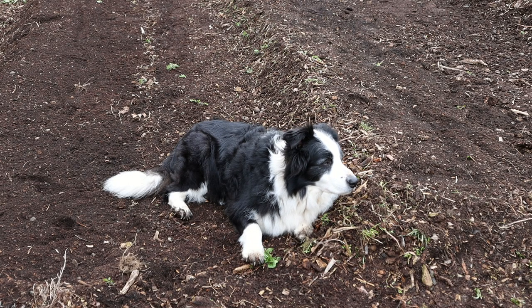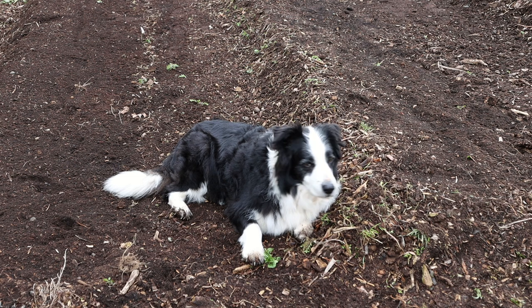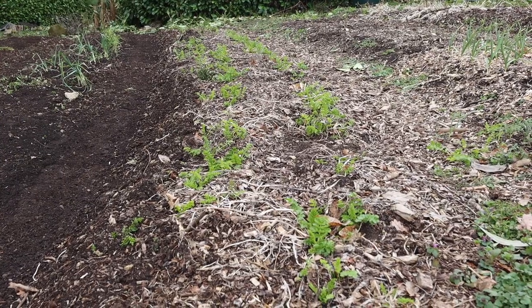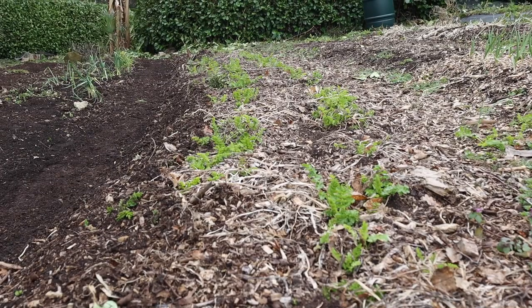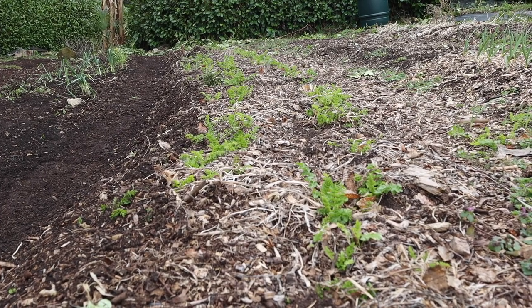Murph was just brushed this morning, so he seems to think even more so than normal that he should be laying in the dirt. As you can see, we have still got a lot of parsnips to harvest from this bed. A lot of them will be past their best, but they still cook up absolutely lovely.